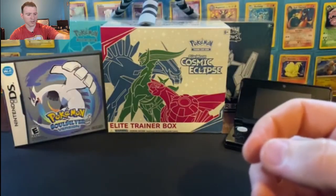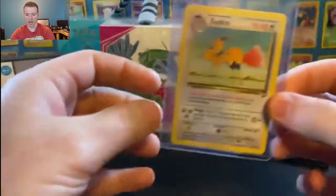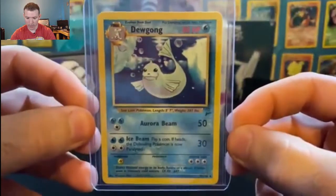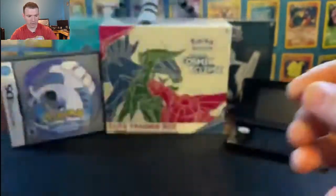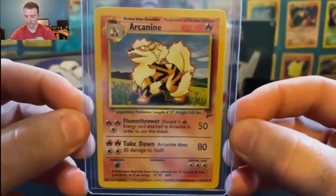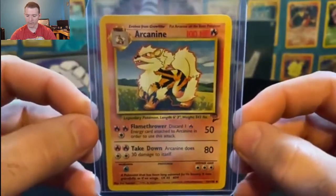I feel like I should have these numbers memorized — shame on me for not having these numbers memorized. Next we have Jolteon with a Martini, number 38. Rounding up the uncommons, we have Dodrio — the evolved form of Double-Headed Chicken, Doduo. The evolved form of Seel, Dewgong. And then Charmeleon, the evolved form of Charmander. Butterfree, the evolved form of Metapod. And the last of the uncommons, we have Arcanine — my favorite fire type next to Charizard in generation one.